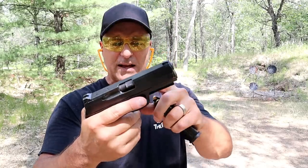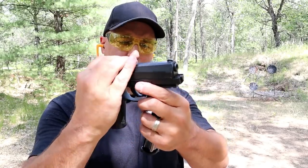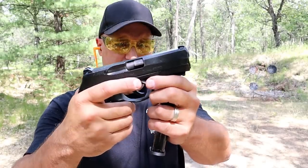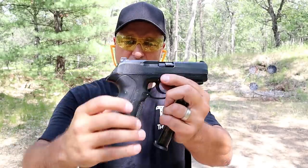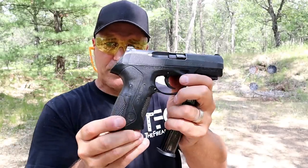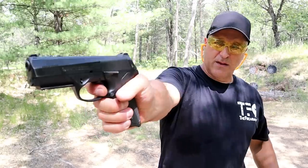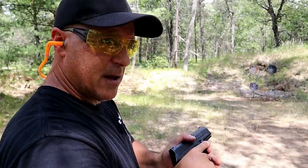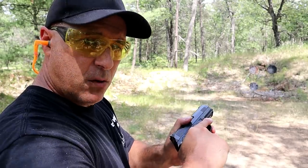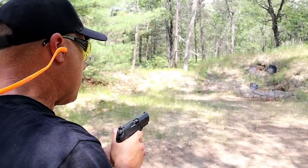It has a similar — common — disassembly: same as many Glocks, just pull the slide back and it comes off after the tabs are pressed. It does have an accessory rail right there. There are a lot of fans of the PX4 Storm. This double action only version has a full reset, whereas the double action/single action ones have a much shorter reset. I want you to consider all the PX4 Storm models.